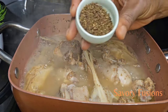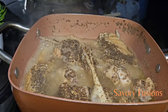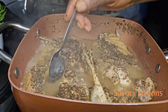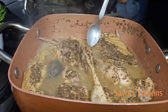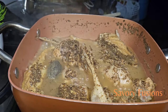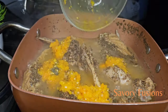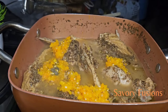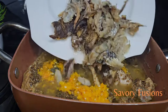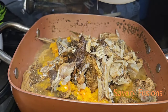I'm now going to add the pepper soup spice to the pot, and also the dawa dawa. Then I'll be adding the freshly blended yellow pepper, which gives this soup an extra hot flavor.